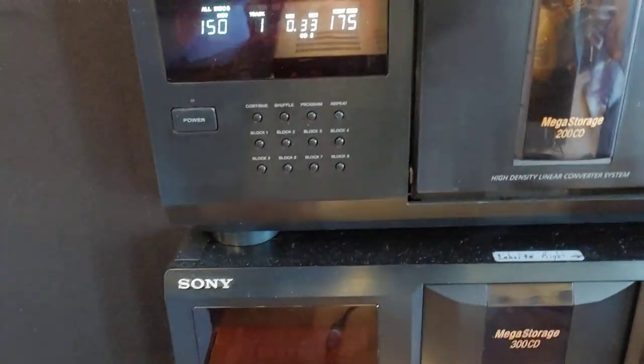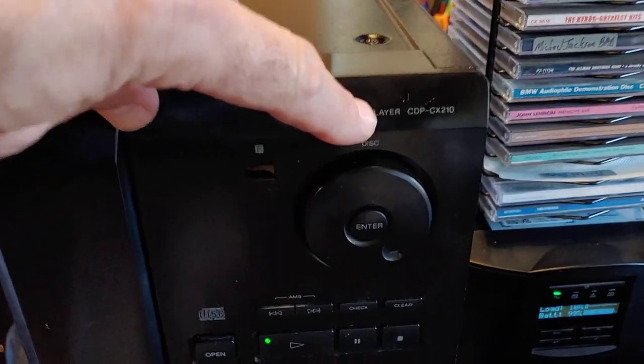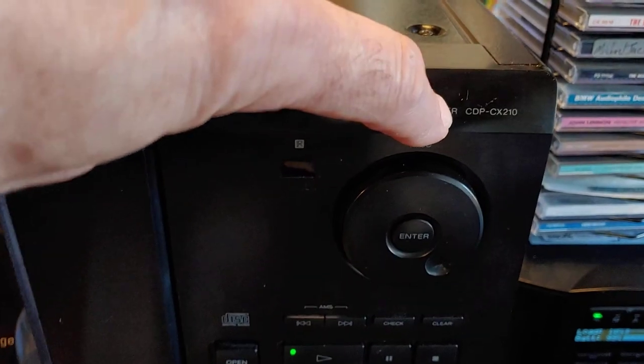I'm doing the video for this Sony 200-disc CD changer. It's this model number right here, CDP-CX220.